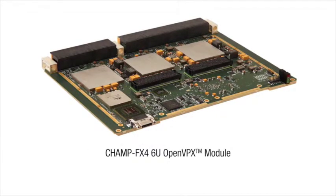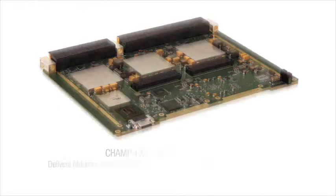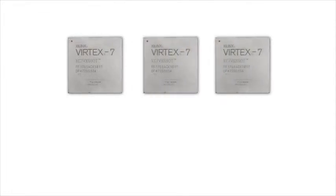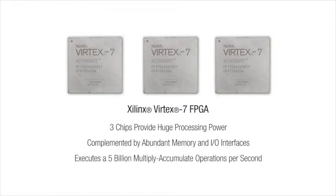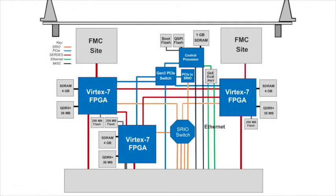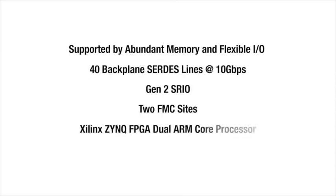Curtis Wright's 6U OpenVPX CHAMP FX4 is built to reliably meet these requirements, even under the harshest conditions. The CHAMP FX4 is powered by 3 units of cutting-edge silicon — the Xilinx Vertex 7 FPGA — a DSP processor dynamo that executes an impressive 5 billion multiply-accumulate operations per second. Supported by abundant memory and multiple flexible high-bandwidth I/O interfaces, including 2 FMC sites, this is balanced high performance you can count on when it matters most.